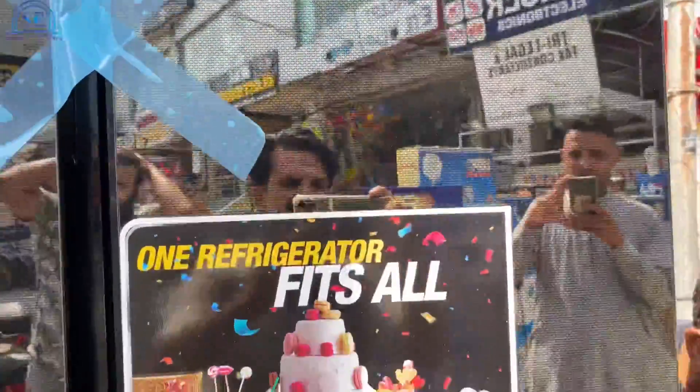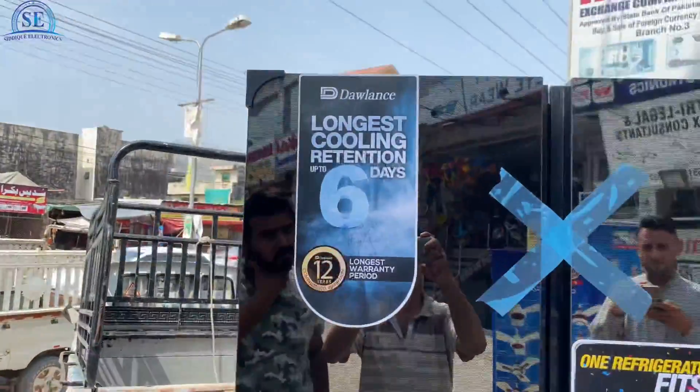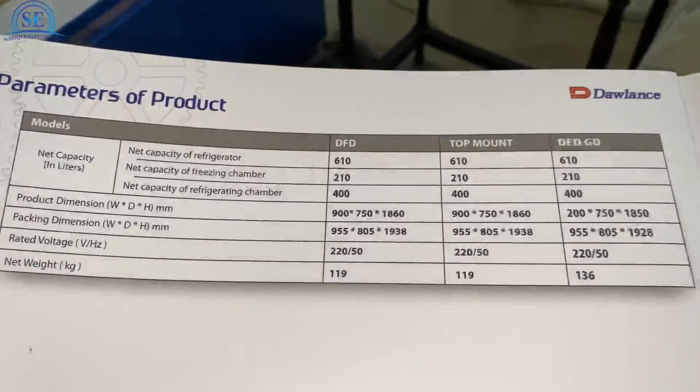And if you want to buy it from someone else, you will get it, but if there are more delivery charges, they will pay you. This refrigerator is top of the list and it is a good refrigerator.